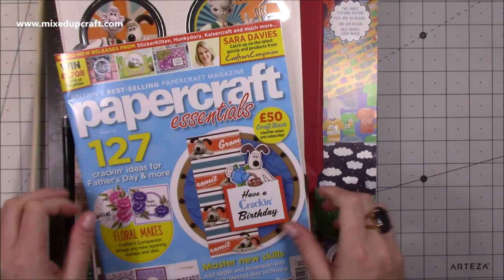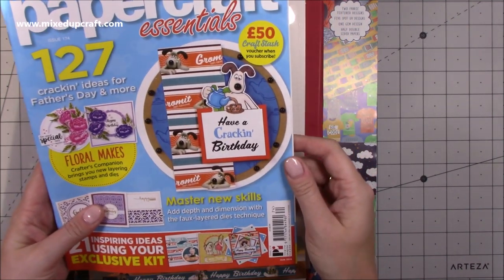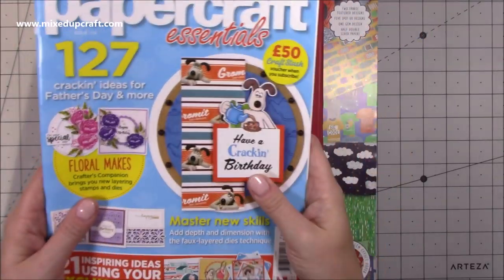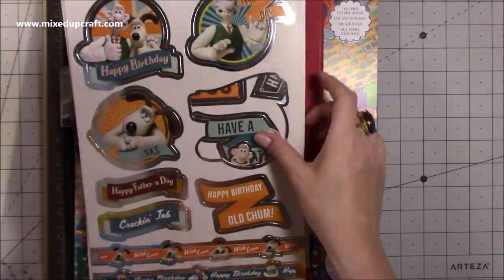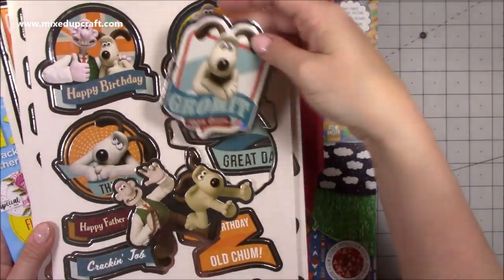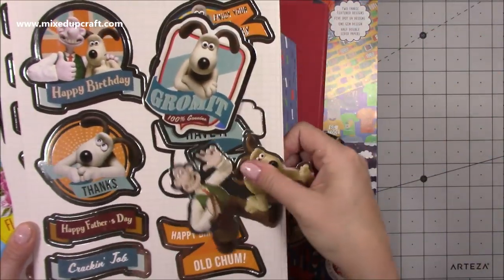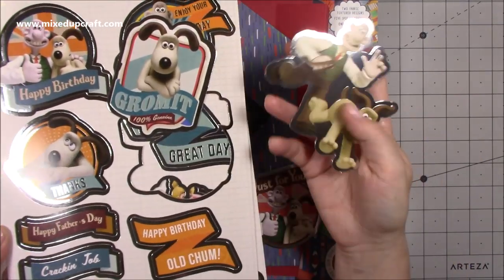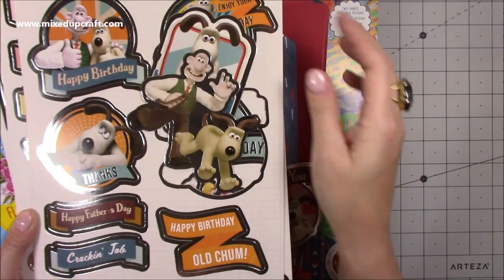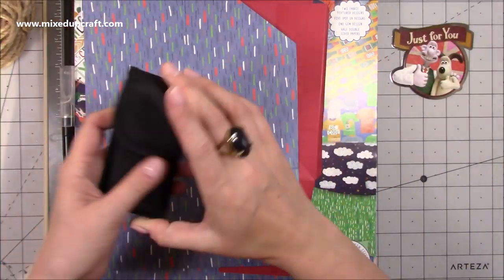Let's crack on and make it. This is the magazine — Paper Craft Essentials issue 174 — and the Wallace and Gromit kit is the freebie gift that comes with it. I shared this already last week in my 'what did I get' video. These are the die cuts — there's Gromit — they are brilliant, such a lovely size. I do encourage you to check the link below as they offer international shipping.